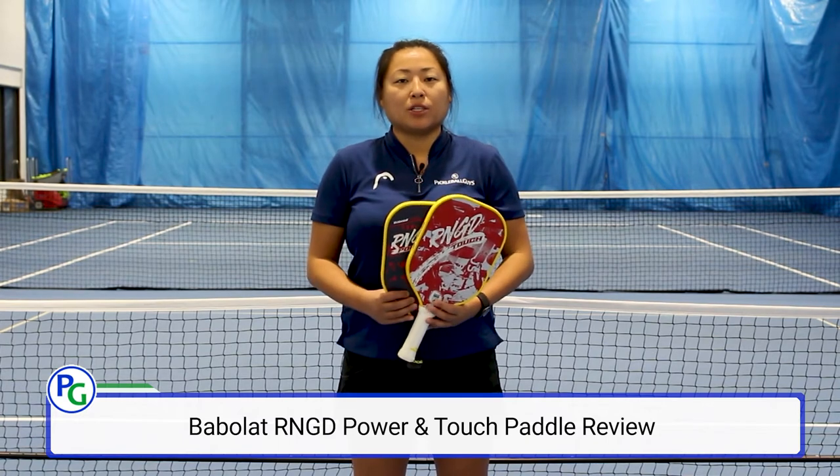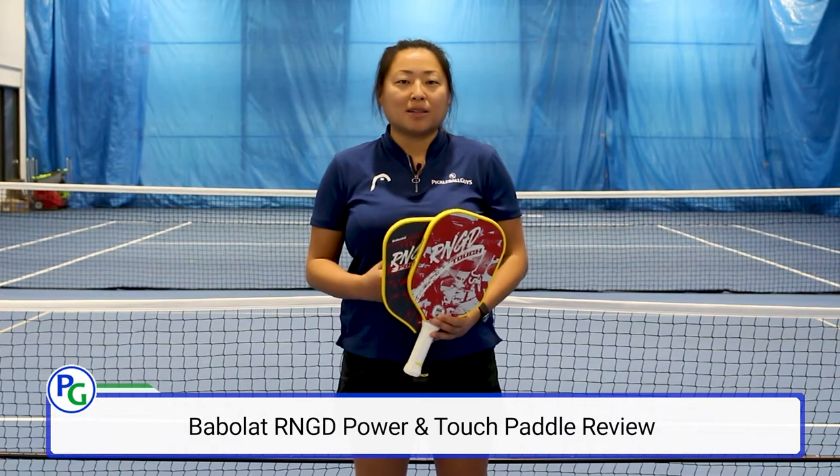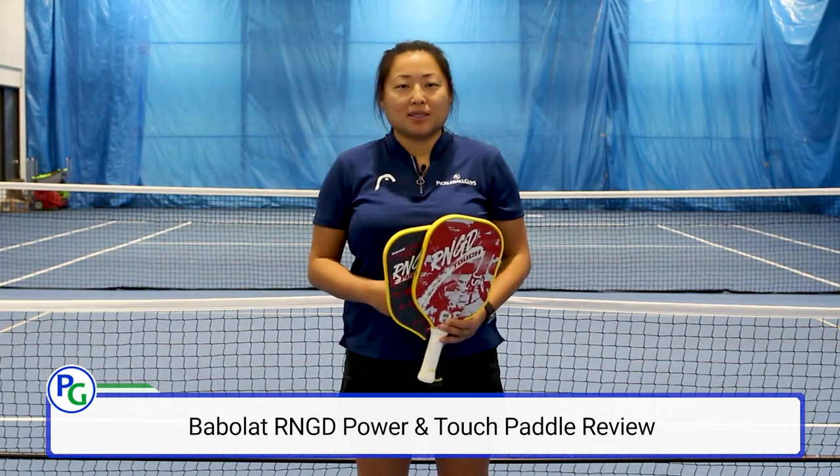Before we get going, I just want to remind you to hit that subscribe and bell notification button to stay on top of our latest content. Okay, let's get into this.